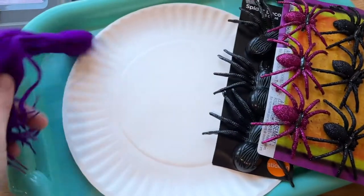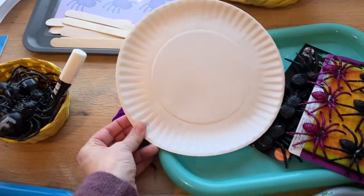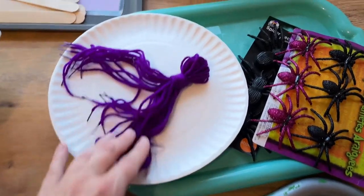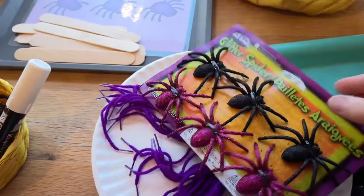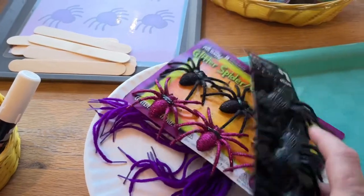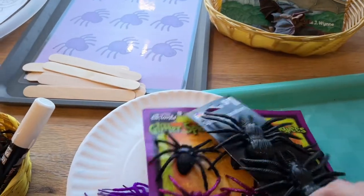This one is going to be a spider web lacing activity. They can paint this plate, but it's not completely necessary. I'll hole punch around the outside and then they will lace the string back and forth to make a nice spider web. Then I have these little sparkly spiders I can glue on, or these ones from Dollar General that have a little sticky dot on the back to stick onto the plate.